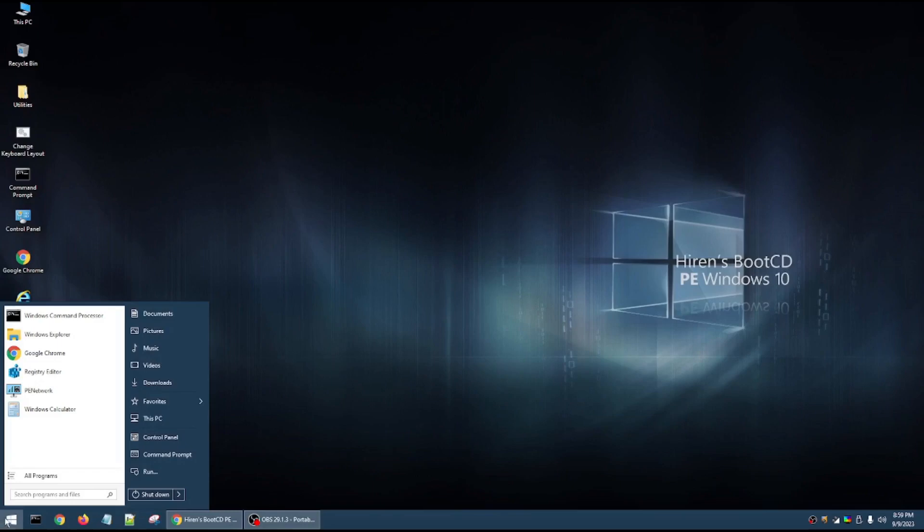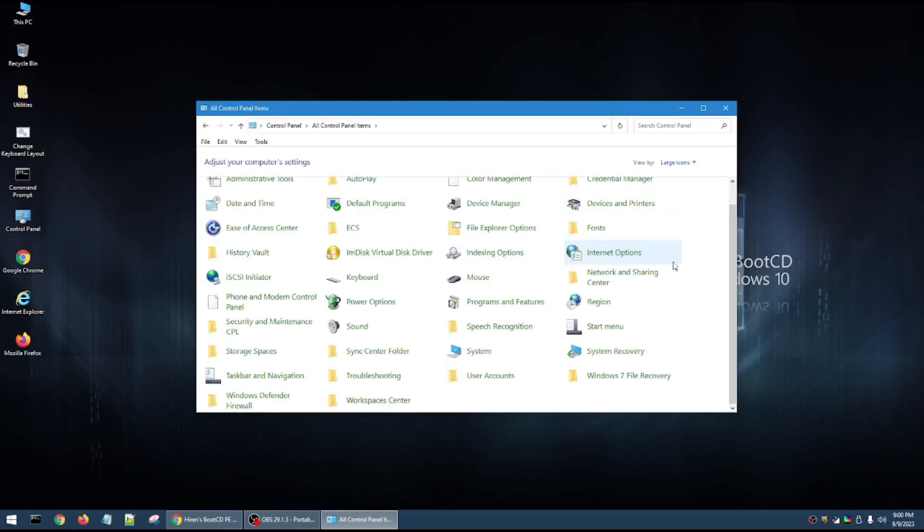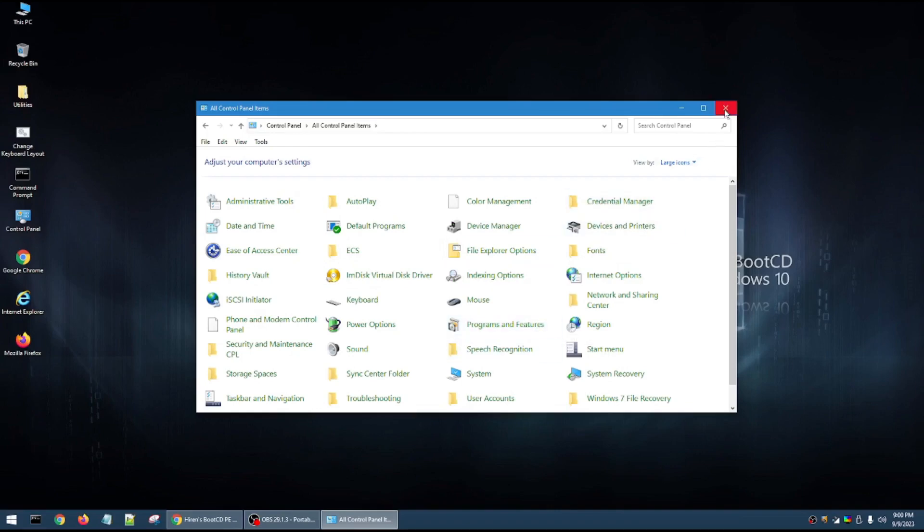If you look in the lower left corner, you see a Windows icon. There's not much at the top — you have your Windows command prompt, Windows Explorer, Google Chrome which I already have minimized at the bottom, a registry editor, a pin network, a Windows calculator, and then all programs. On my website you can view what's in each folder. You can hit the back button and go to your documents, pictures, music, videos, downloads, and favorites. There's also This PC, your control panel — you can open it in category view, large icons, or small icons — and use it as if this were a typical Windows 10 system.